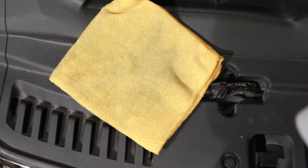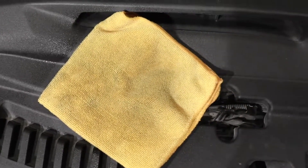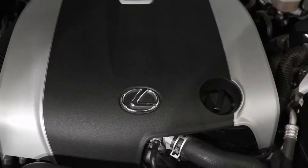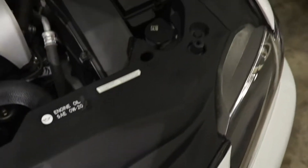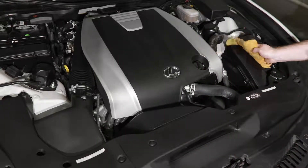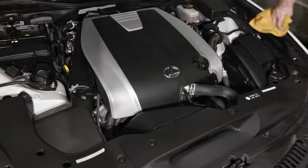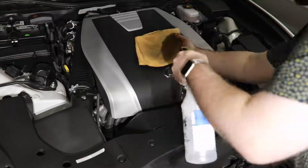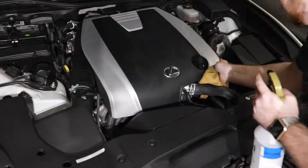All I'm going to do is take my product, give a couple sprays on the towel, and then wipe down all the plastics. I may wait on the engine cover since it's just a little warm, but I'll do the rest because it's pretty cool. You can also use a boar's hair detailing brush to get into the nooks and crannies with the cleaner if you need to, to really make sure everything's cleaned out.